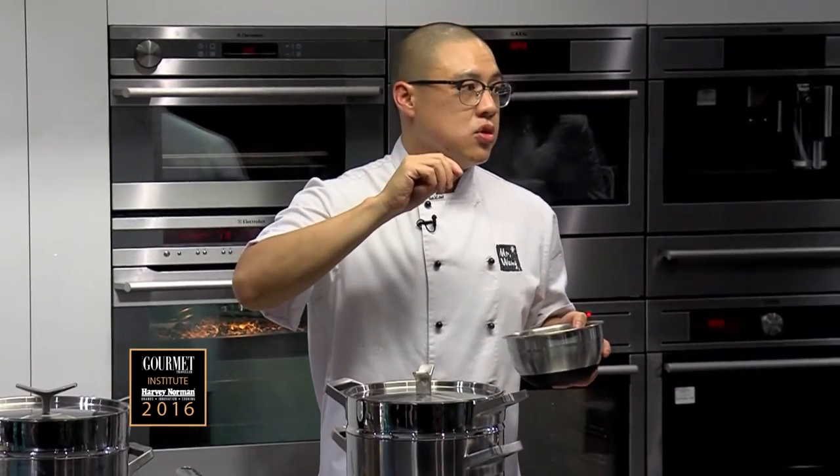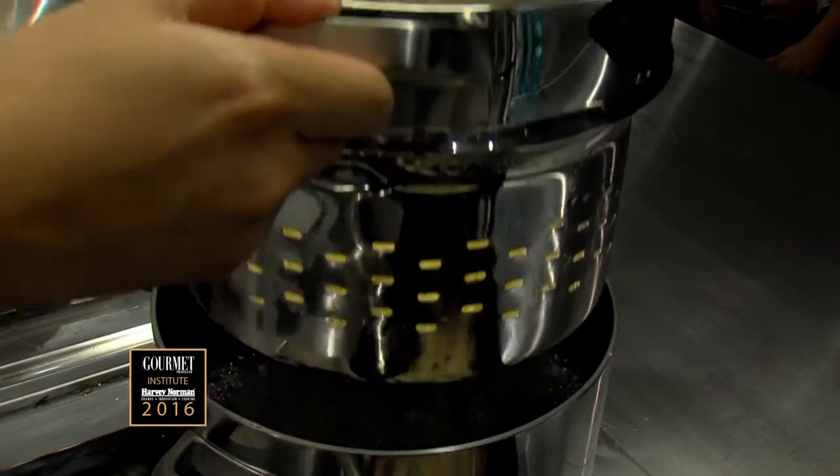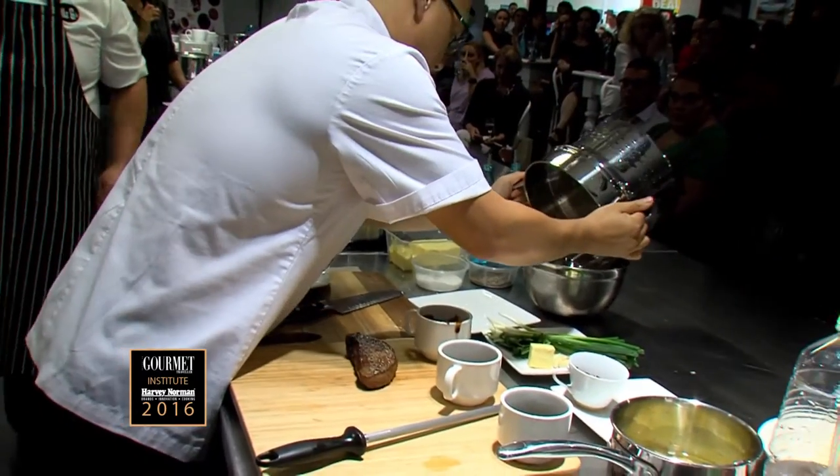I'm going to literally cook these noodles for like 15 seconds. Straight into my sauce.